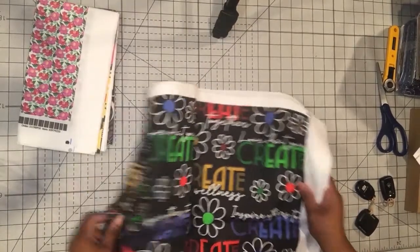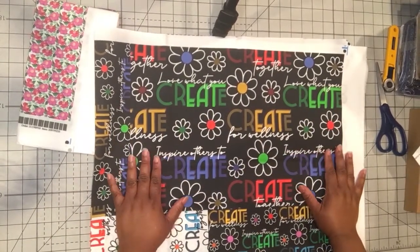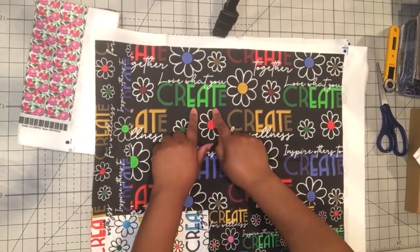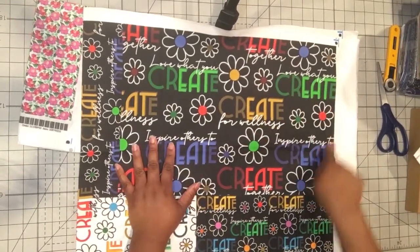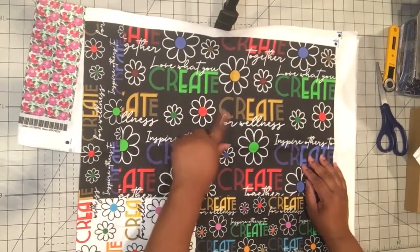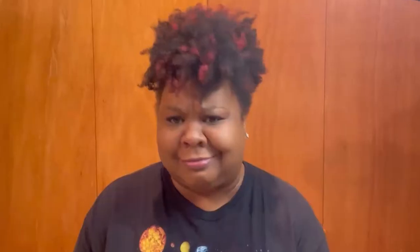They had a contest for wallpaper for their studio and one of these was my entry and I think it's actually pretty cute. It was for their break room and I thought highlighting the word 'eat' within the word 'create' would be fun. I made this in a simple color scheme with reds, greens, blues, and yellows and these hand-drawn flowers. It says 'love what you create, create for wellness, inspire others to create, and create together.' And then I have it in a rainbow on black as well, which is cute.